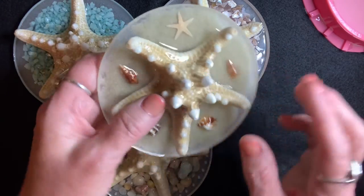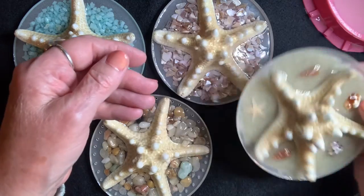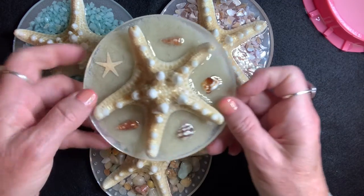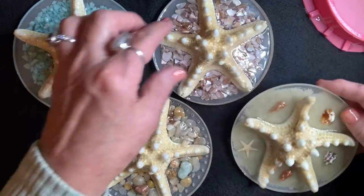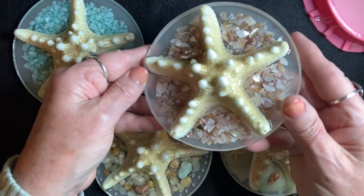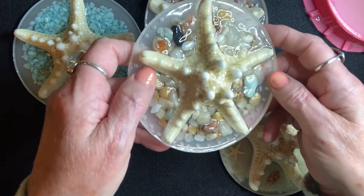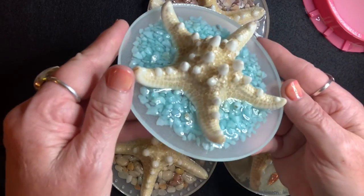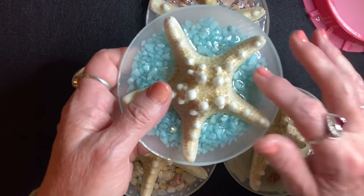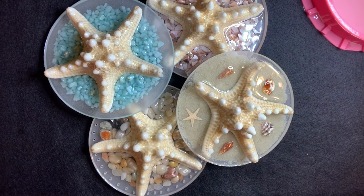They're nice and hard with the resin on them — they could be used as a weight on a desk, or I'm going to drill them. I'll let them dry for a few days and then drill them all the way around for pine needle basket bottoms. I've got about four of these now: this one has pink shells, this one has little colored rocks, and this one has the teal. I've got one more to make and I'm not sure what I'm going to put on that one. I think they look just beautiful — what do you think? Thanks for watching!